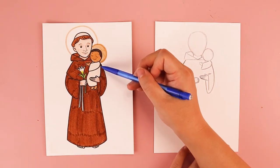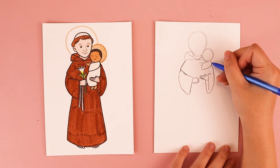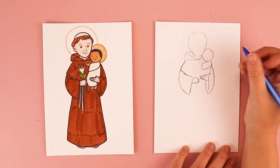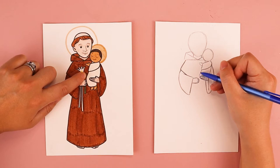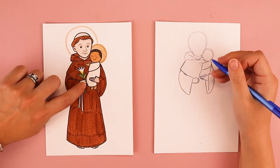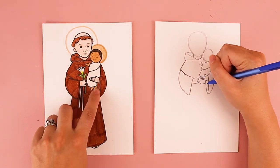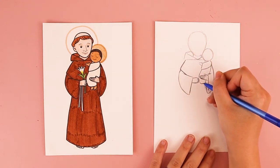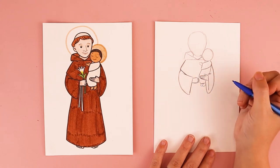I'm going to finish up baby Jesus. We have his back here, so starting in his shoulder, you're going to draw a line that comes down and stops at St. Anthony's sleeve. And over here on this side, we're going to do a line that comes down and then curves in to the sleeve. And we have two little swoops for baby Jesus's feet — I just did really simple feet. So one swoop for one foot and another swoop for the other foot.